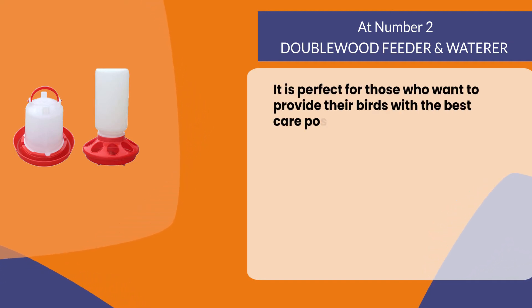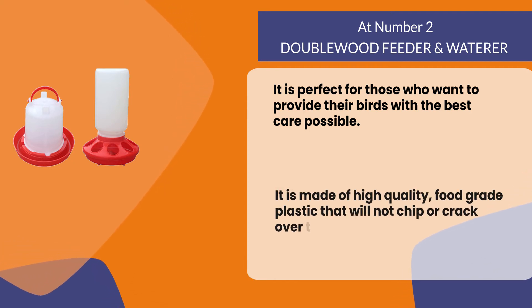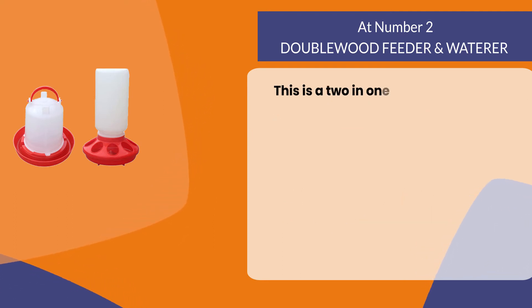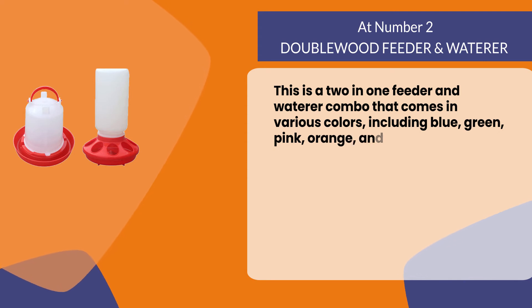At number two, the Doublewood feeder and waterer. It is perfect for those who want to provide their birds with the best care possible. It is made of high-quality food-grade plastic that will not chip or crack over time, and it's also easy to clean. This is a two-in-one feeder and waterer combo that comes in various colors including blue, green, pink, orange, and yellow.